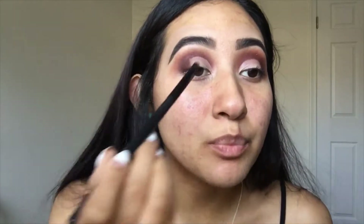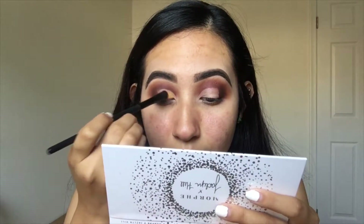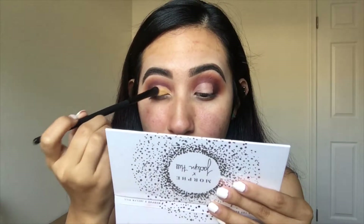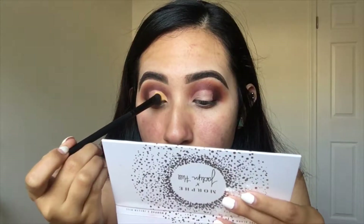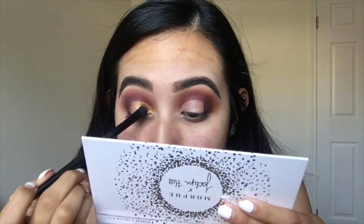I want to dip into two colors. I'll start with the color On Camera, which is a beautiful gold shade. I also want to mention — I don't spray my brushes at all unless a product really sucks and is super sheer, but I like to test without spraying. You do have to double-dip and layer it on to get it more pigmented, but it looks pretty good.